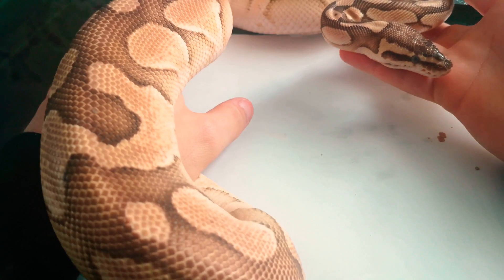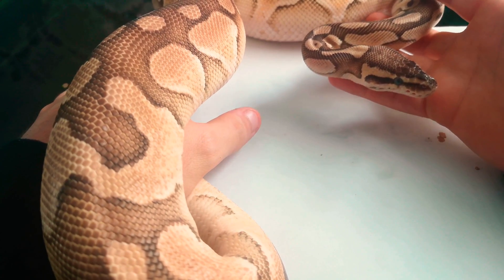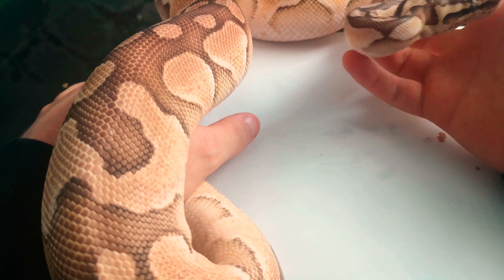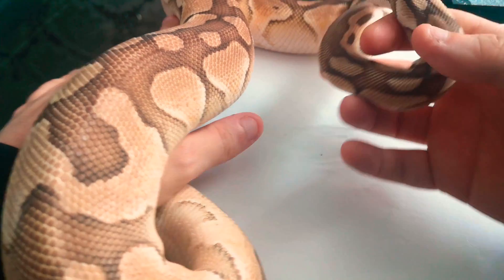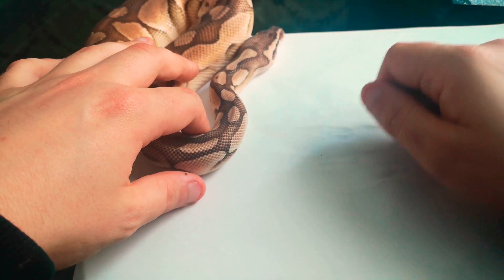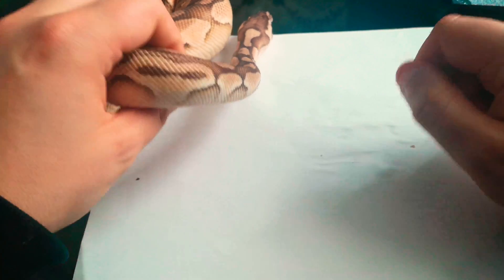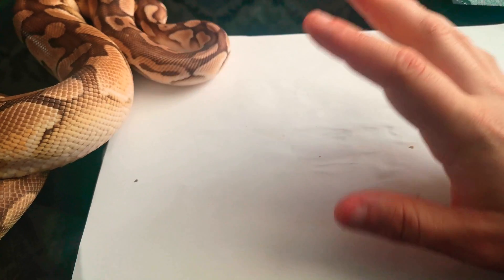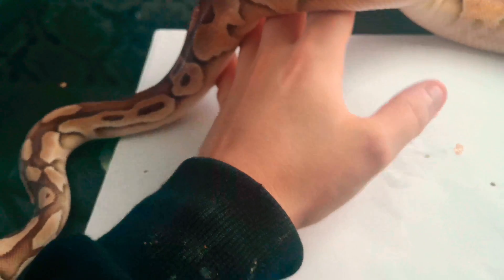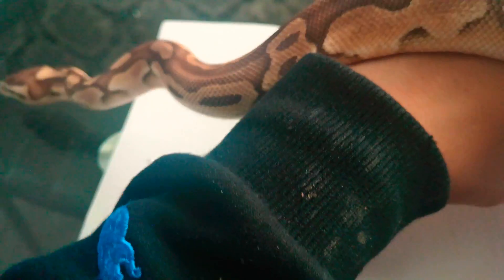If you've got stuck eye caps, you can use a toothbrush or a cotton bud and lightly brush the eye area - you don't need to go too mad, just lightly tickle it off. If the snake is upset, just leave it alone, let it soak and it'll get it off on its own. If the problem persists, get it to a vet because a stuck eye cap can actually cause blindness.